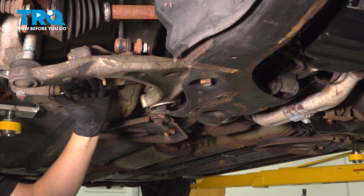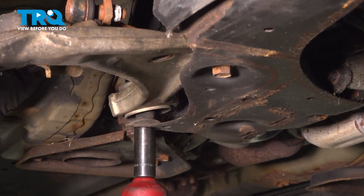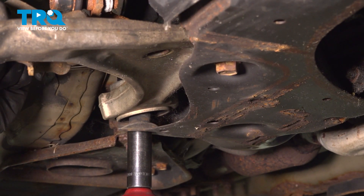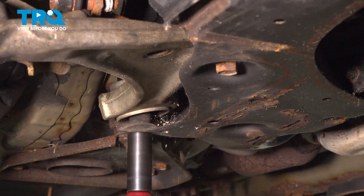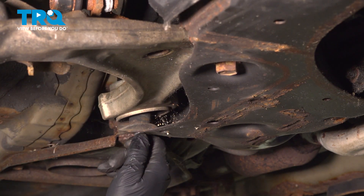Using a 21 millimeter wrench and a 21 millimeter socket, we're going to undo the bolt from the nut and remove it from the rear control arm bushing. Remove the bolt.